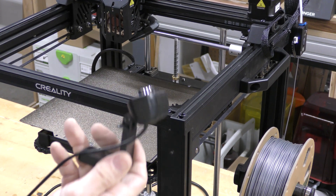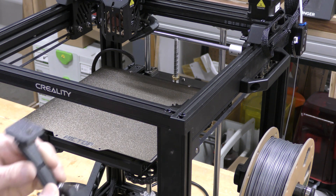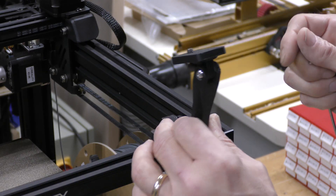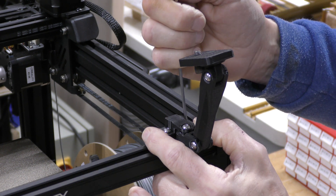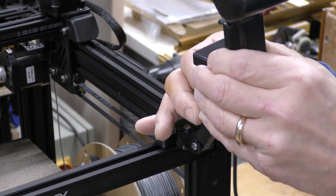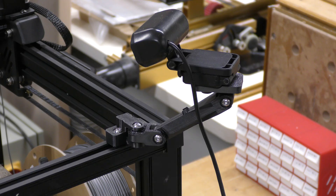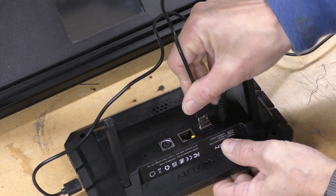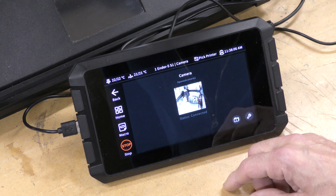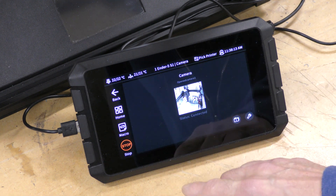Another thing I can add because I'm going to be putting the Sonic Pad on this is a USB camera. I want to mount it right here, and I printed out this mount for it and a couple of drop-in nuts, and I'll just screw right into this. Now with that installed, I can just plug that right into the back of the Sonic Pad. With that plugged in, I can go to camera, and there's my camera. You'll also have the ability to do time lapse on this, which is pretty cool — I haven't tried it out yet, but I will.